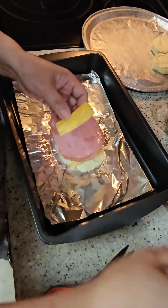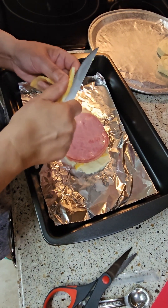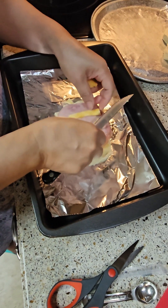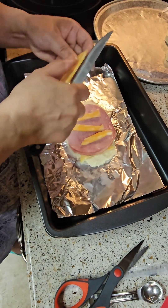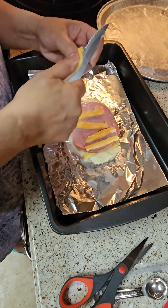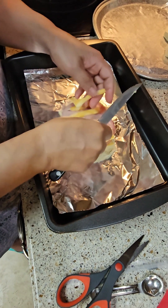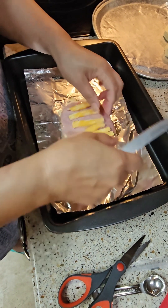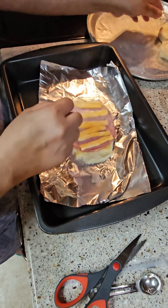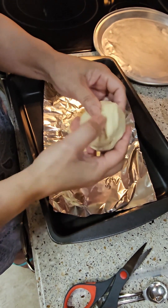We can put the rest of the cheese on, and then we're gonna cook this at 400 degrees — just follow the directions on the biscuit package. You can use any kind of biscuits you like, or if you have a recipe you can use that too. Then I'm gonna put these two in here.